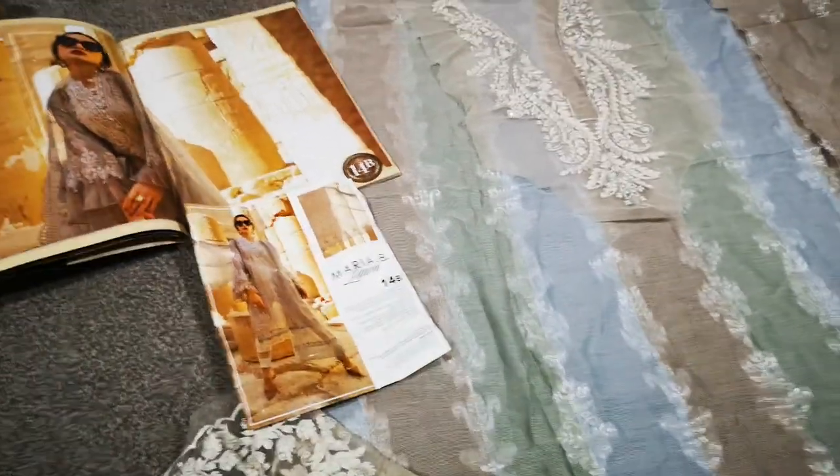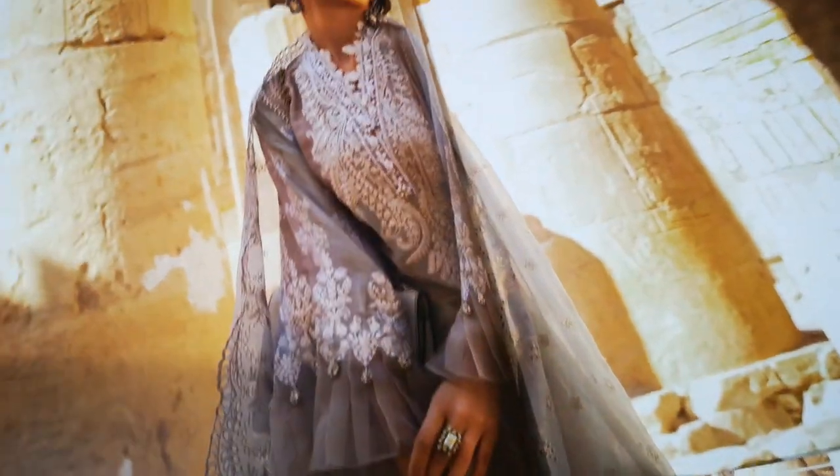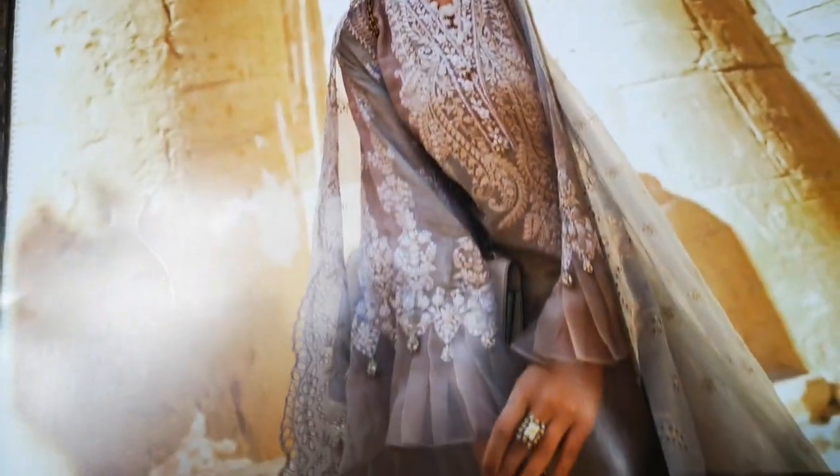Assalamu alaikum, so my intention wasn't to do the video, but my mummy wanted to see what this suit was like, so I am going to give you a description of what this suit is like.